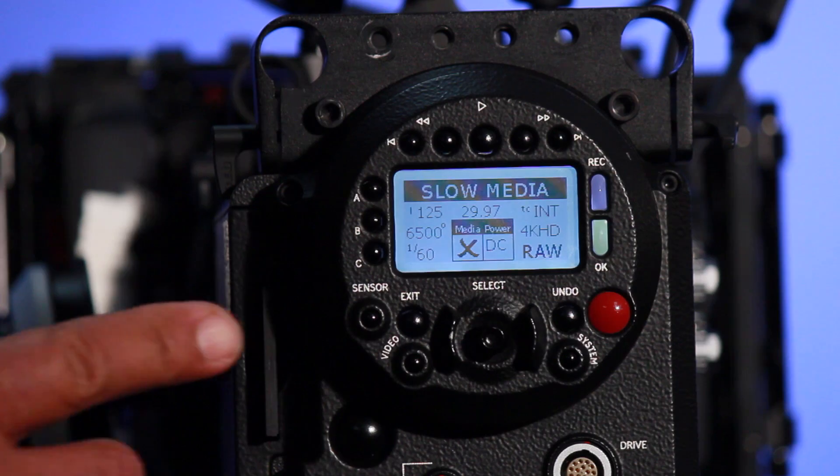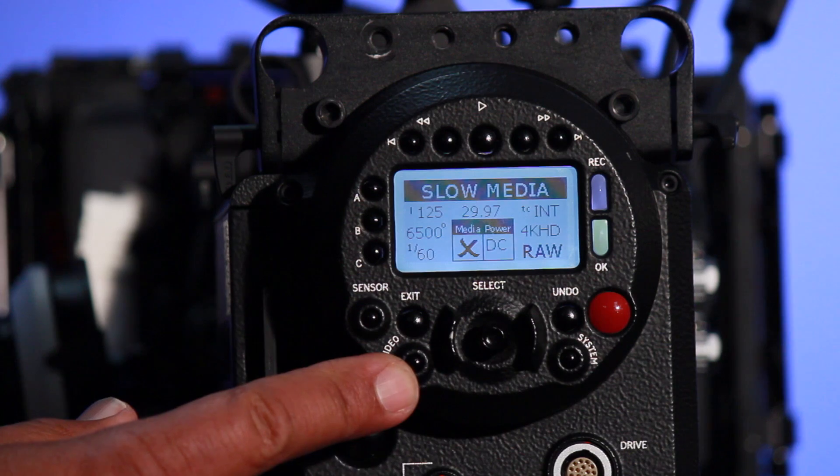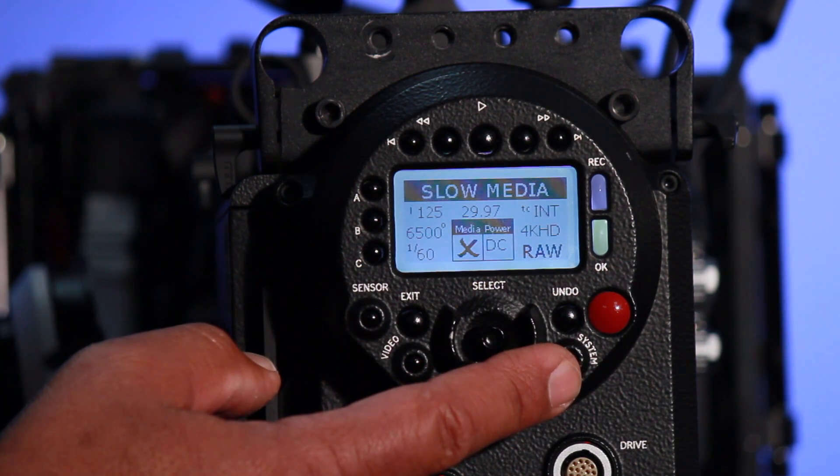There are three different buttons that we're going to deal with on the camera. The first is going to be the sensor button. We'll also take a look at the video button, and we'll also take a look into the system menu as well.